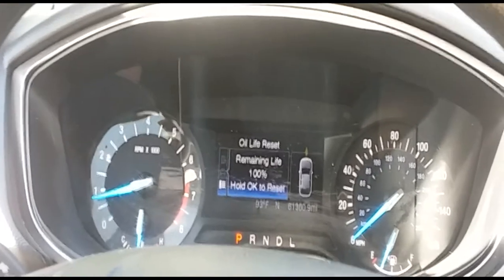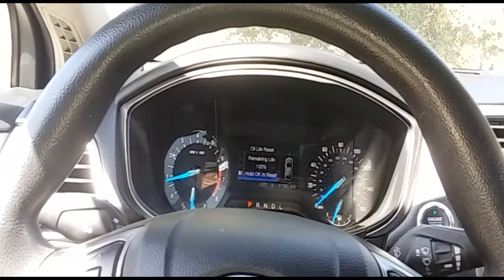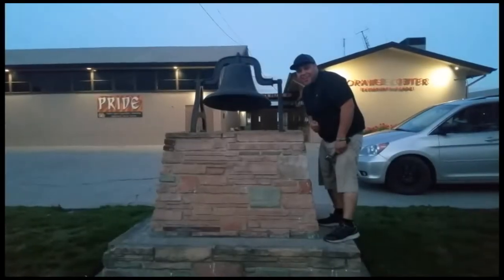I just wanted to make a quick video of how to reset the oil life on the 2017 Ford Fusion. Thank you for watching — please like and subscribe, and don't forget to hit that bell.